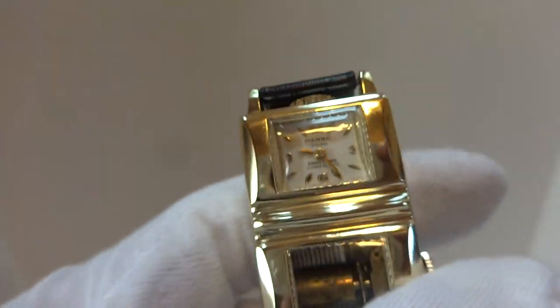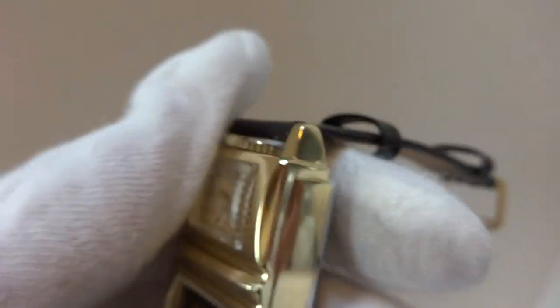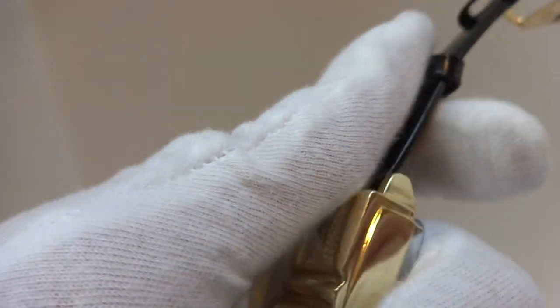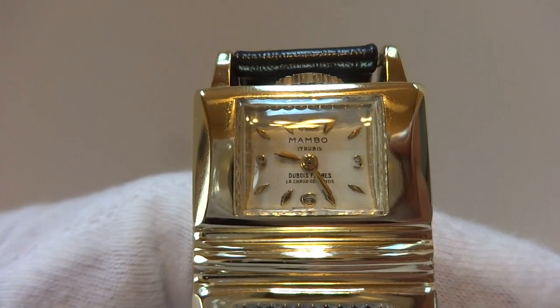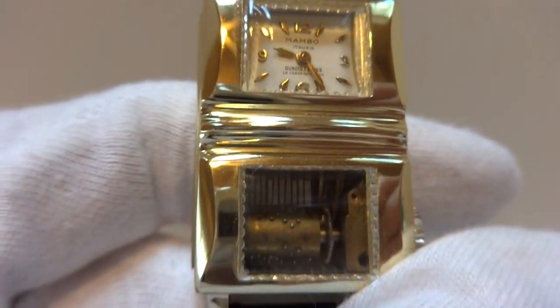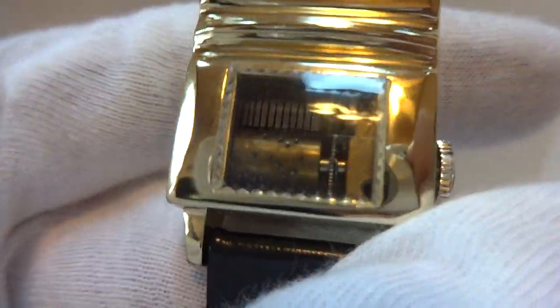All mechanical. This is the first one of these that I have ever seen, and I acquired this from a retired watchmaker. It was new old stock — it had never been sold, it had never been used. Everything has been fully serviced, including the 17-jewel mechanical hand-wind Swiss watch and the sub-miniature Swiss mechanical music box.